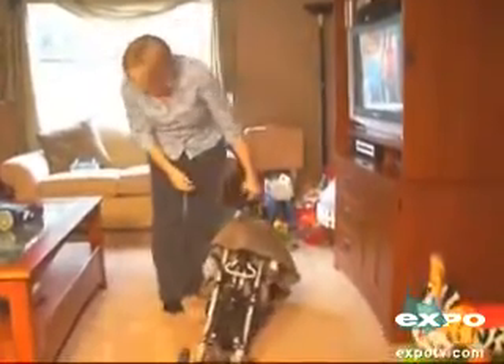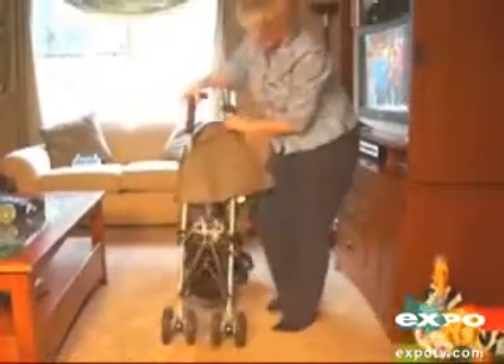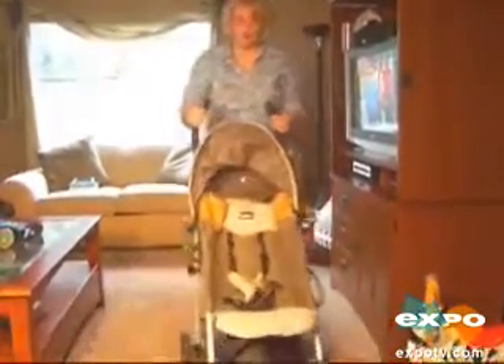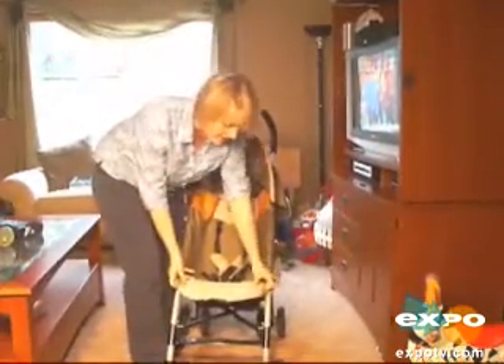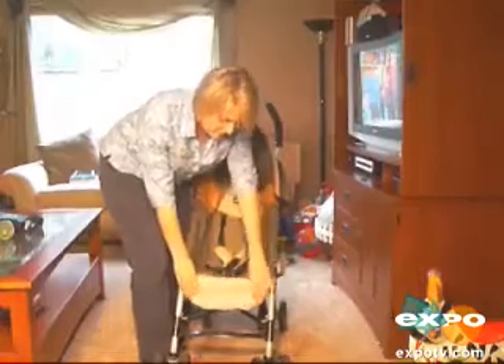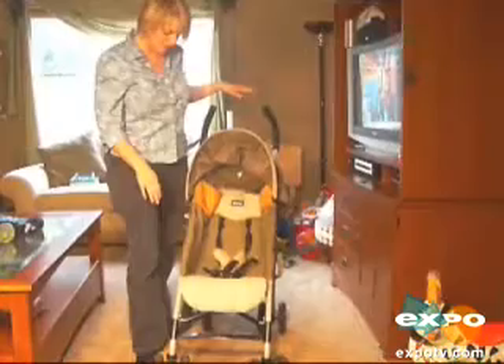To get it back up, you take this little black lever here, pull it out, step on this little section here, and it's back open. Another nice feature is it's got these two little buttons on the front that you can actually put down the front part of it, so if your child's bigger and their legs want to hang down, that works pretty well.